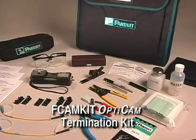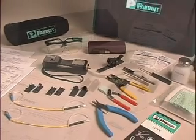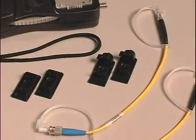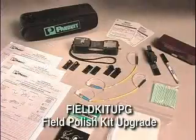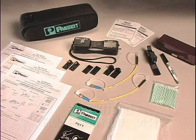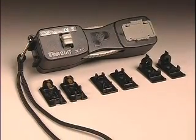The F-Cam kit OptiCam termination kit includes all of the necessary tools and materials to terminate all OptiCam connectors. The F-P-P-Kit-C-V-Y OptiCam conversion kit includes the necessary tools to convert existing Panduit OptiCrimp termination kits to terminate all OptiCam connectors. The FieldKit UPG field polish kit upgrade includes the necessary tools to upgrade existing Panduit field polish termination kits to terminate all OptiCam connectors.